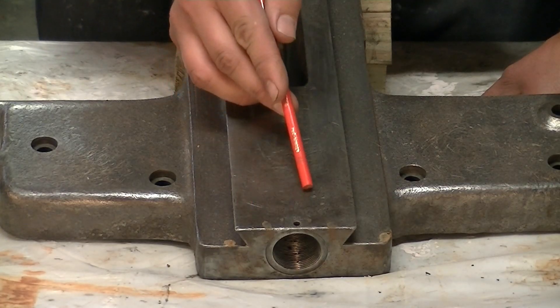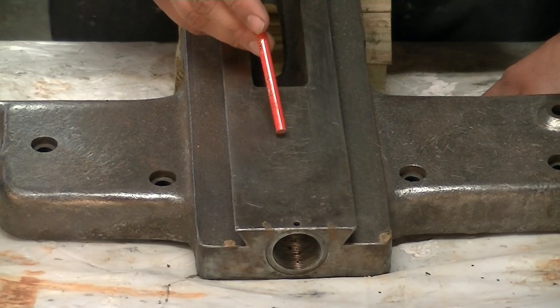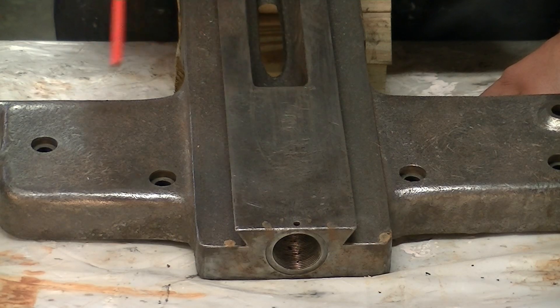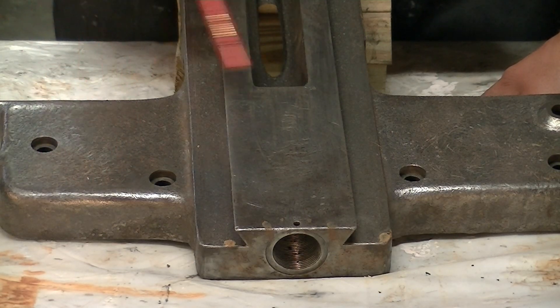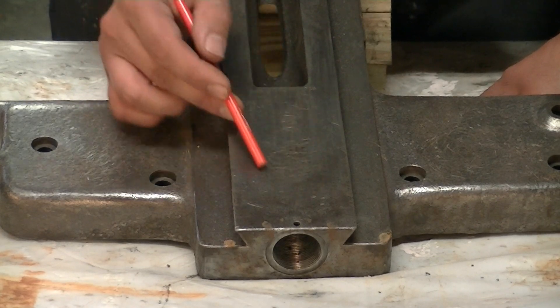So this is where we were just looking on the saddle, and they just absolutely beat this to death with a hammer — over here, and over here, and this side over here — just beat the living snot out of it.